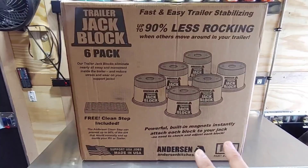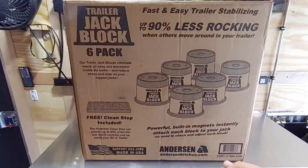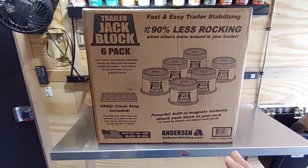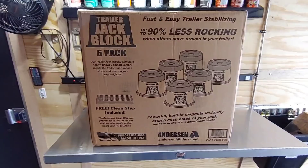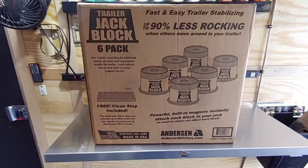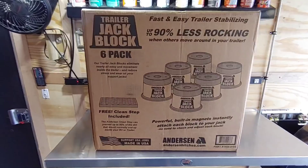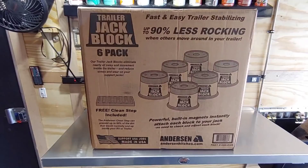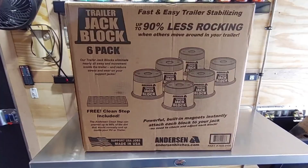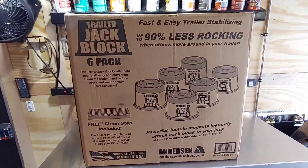This is actually a stabilization product, not so much a block-and-lift product. These are designed so when you're extending the landing gear or auto leveling system on your fifth wheel, you aren't overextending the legs, and it creates a much more stable platform. People that have these say they work absolutely great. I've done a significant amount of research on these blocks before requesting them for evaluation — I specifically want to make sure it's not going to pose any danger to me or my family.